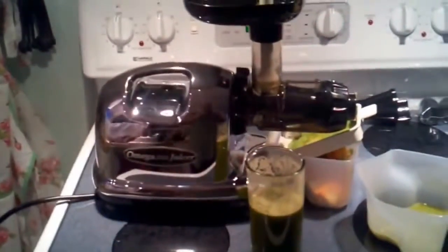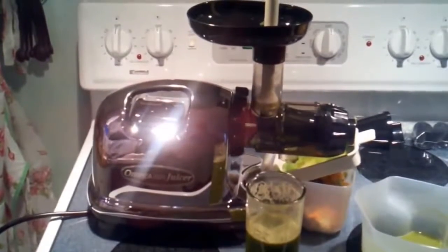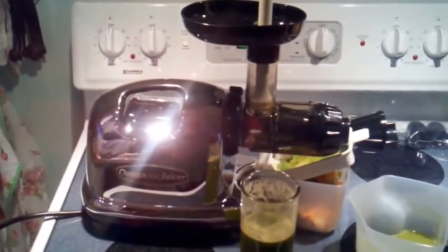Omega 8006 Masticating Juicer. This is Robert from Genesis Healthy signing off.